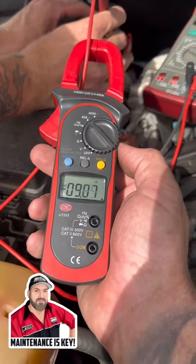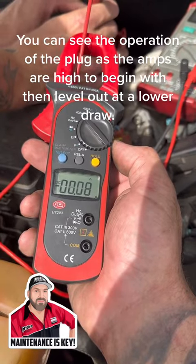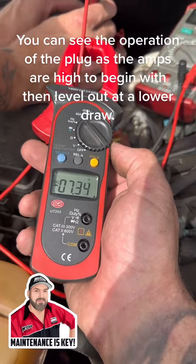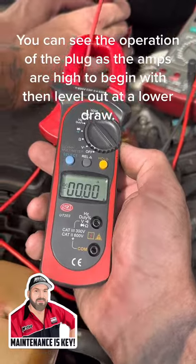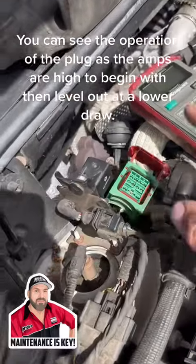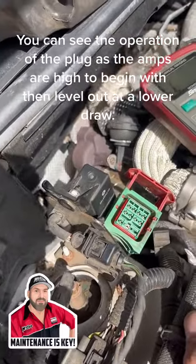That one's drawing — started at 12, down to 7. Go to the next one... next one. That's no good. So yeah, simple test. Now we've confirmed that every single glow plug works, so I'm pretty much going to need to check this relay and see how we go, but it should be pretty good.